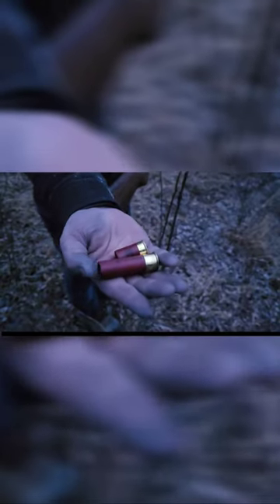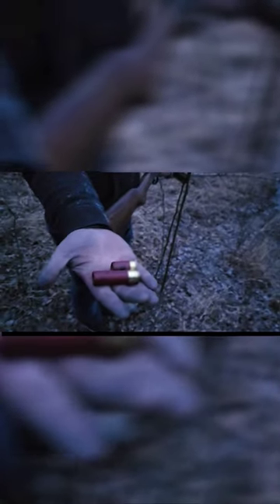All right, this should be the perfect lighting for this. Oh yeah, perfect lighting for this. Look. Oh, sweet. Three inch, one ounce slug. One ounce baby slug.